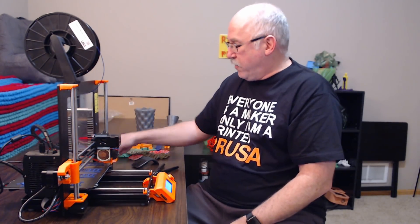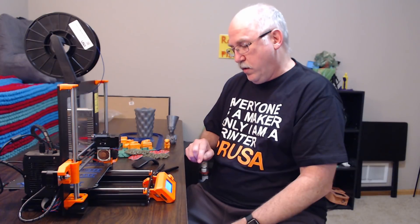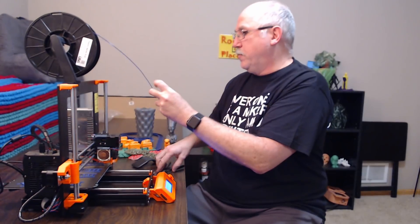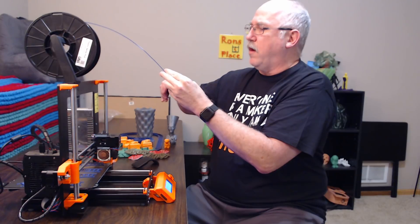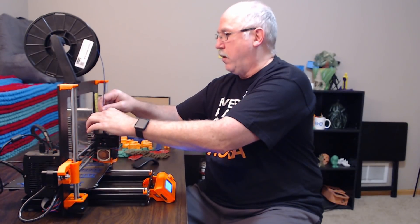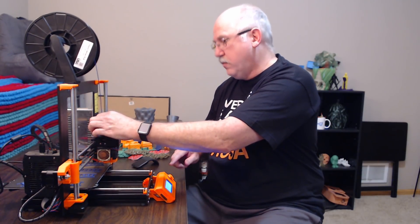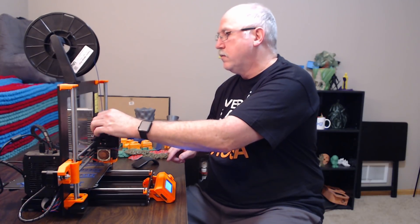It's asking me to press the knob if I want to unload — I do. It popped right out. Now it's saying do you want to repeat the unload — no. Now it wants me to insert the filament. I'm not sure you really need to angle it, but that's just my habit. So you insert the filament and push the button.